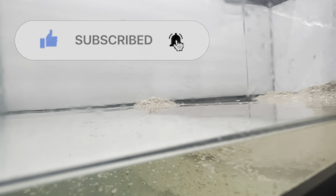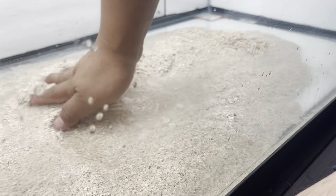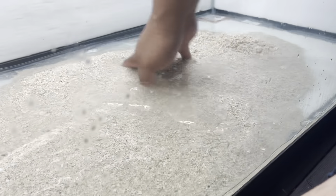I decided to use aragonite substrate because, like I mentioned in my previous video, these African cichlids from Lake Tanganyika like to have hard water, high pH, and they want their water warm — about 78 to 80 degrees Fahrenheit at least.